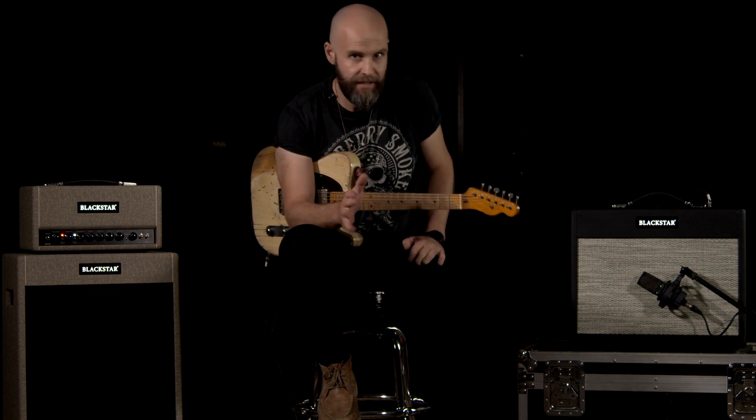For the next tone we're going to get kind of a country, cleanish sort of tone. I'll use the 6L6 combo again — much more cleaner, channel 1, bit of reverb, classic country tones. Let's check it out.